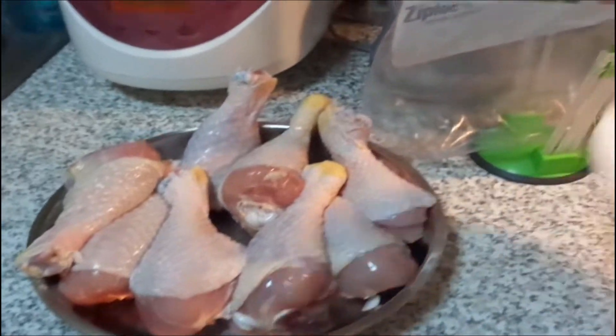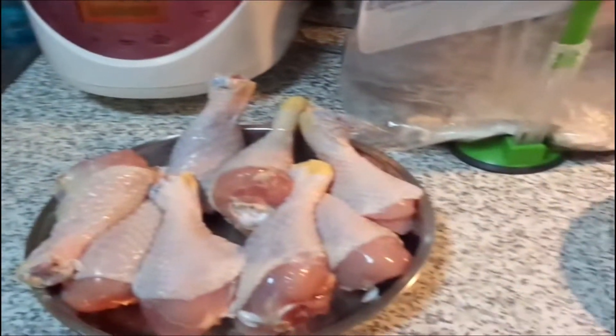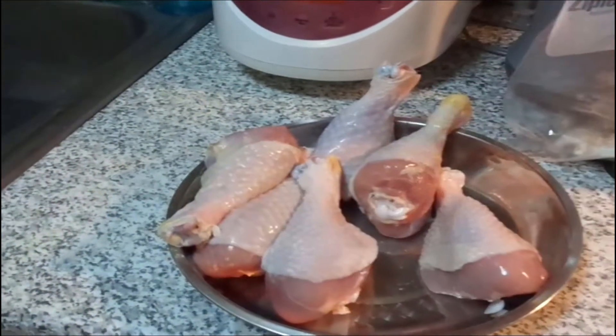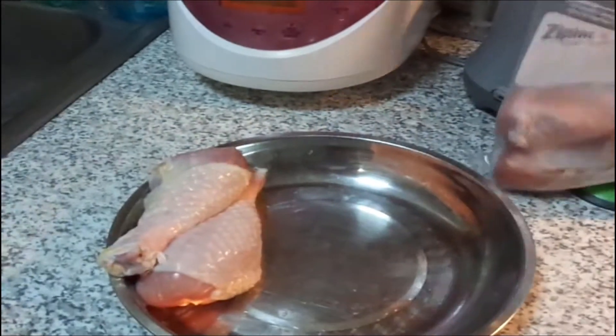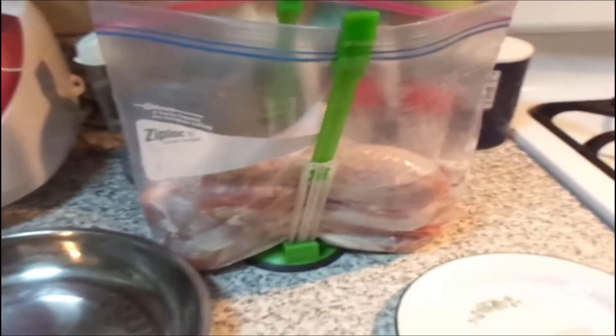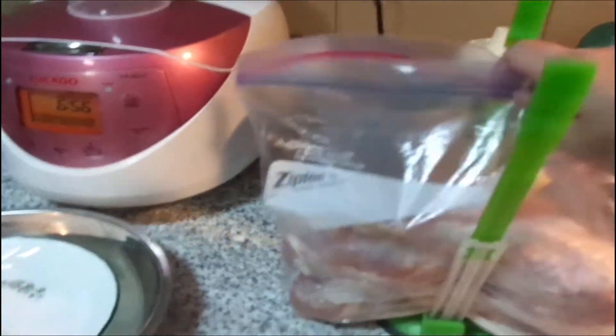I'm gonna put this all in a bag and then put in the drumsticks. If you want the recipe amount of ingredients for the spices, I'll link his YouTube video at the bottom of my description box. So you combine everything and you're supposed to shake this up.